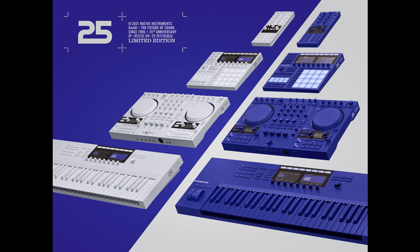Native Instruments celebrates its 25th anniversary with limited edition hardware and a new free instrument. Welcome to Music Gears, where we bring you the latest info on new music instruments, software, and other gear from around the world.